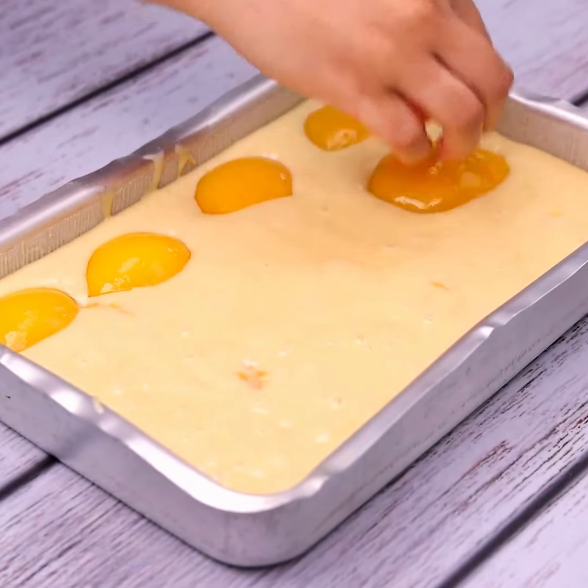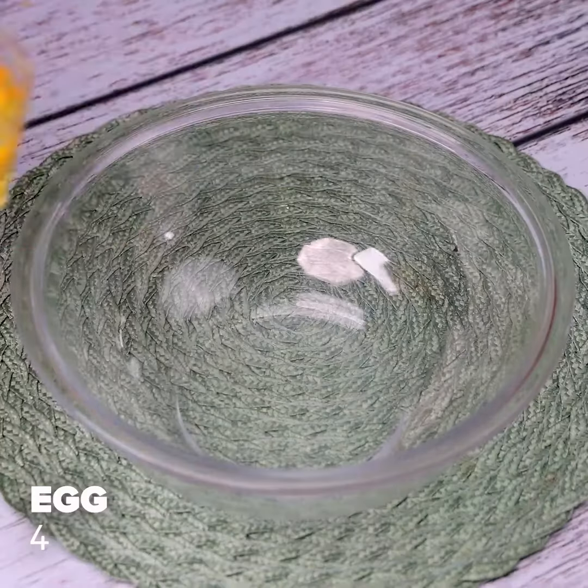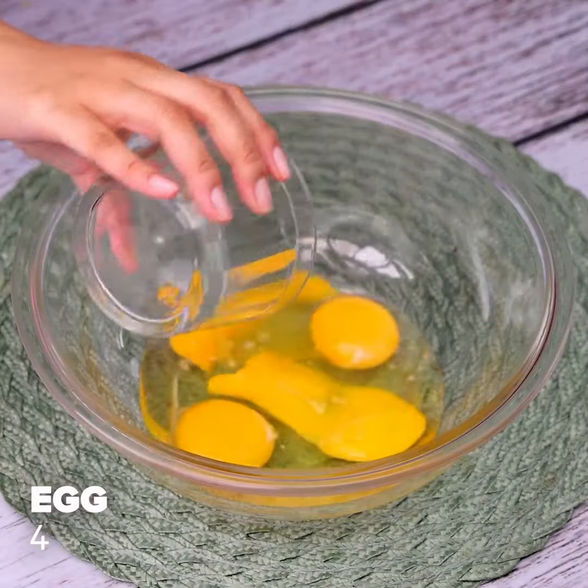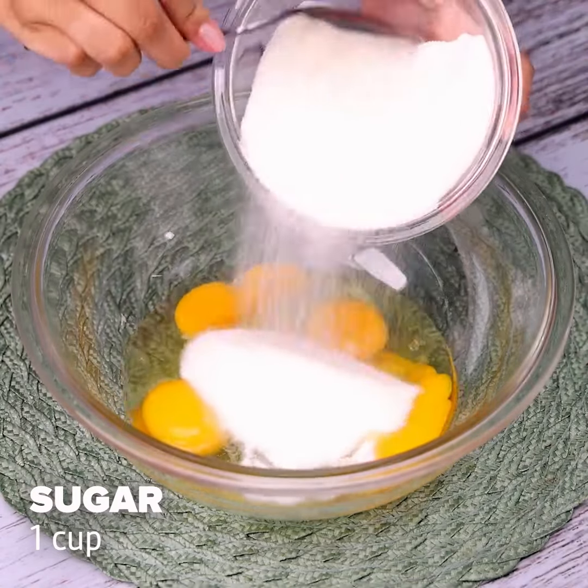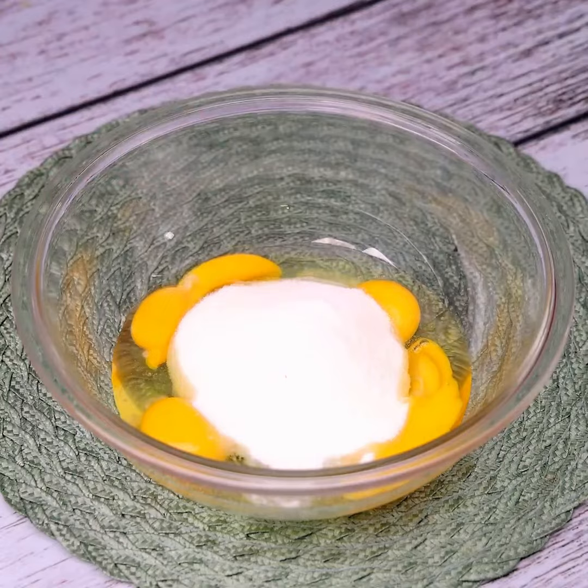The famous cake that is driving everyone crazy — easy and delicious. To start this recipe, I will put four eggs in a container. Next, I will add a cup of sugar and I will mix these ingredients.